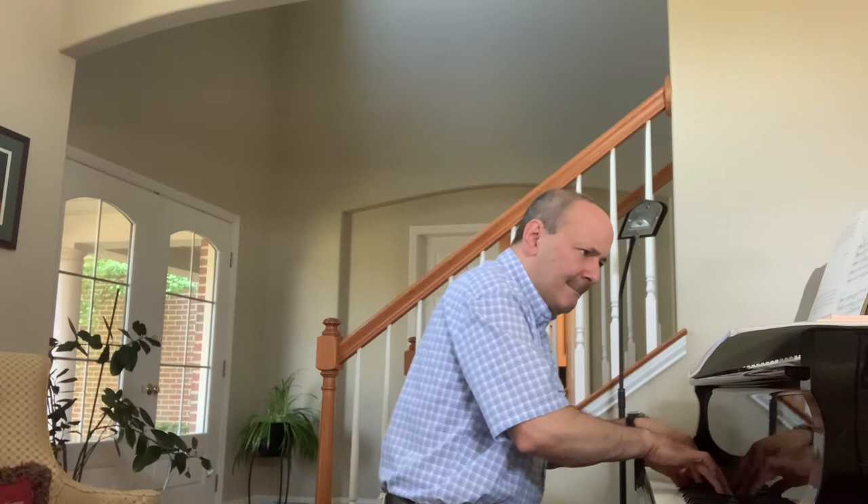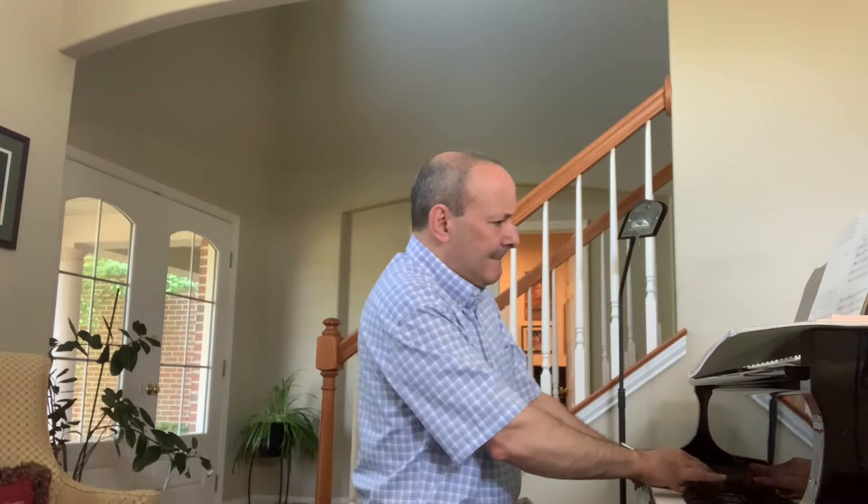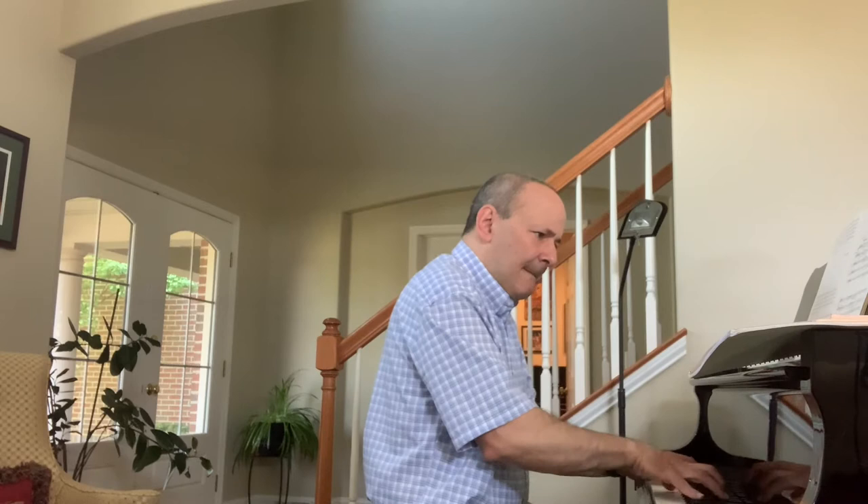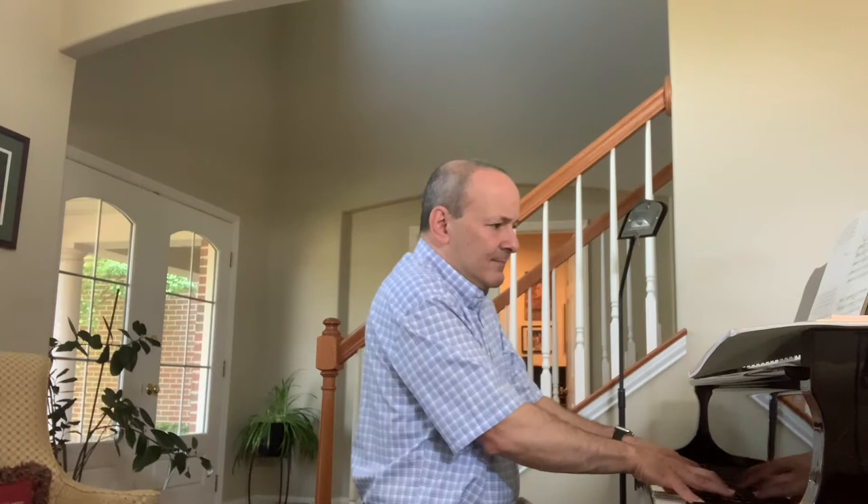Then we get our main melody in the first violins, and it's traded among the various sections motivically. Starting very quietly, each successive time we hear this main theme it's a little bit quicker, moving towards a final statement at the end purely in F-sharp major — almost like the clouds part and a ray of light shines through. All of the darkness is gone, just a warm lyrical melody.